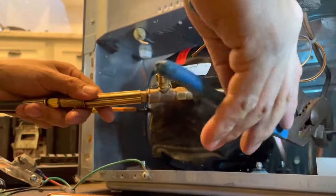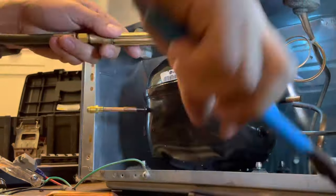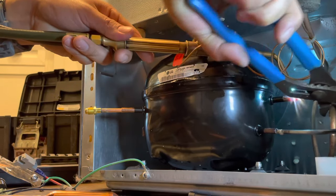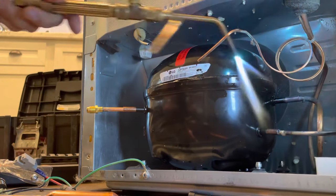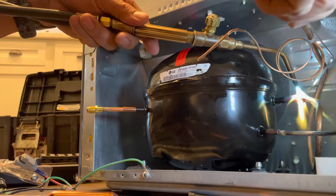We're going to be connecting the bottom line first, and this is the line where we're going to be using flux. Then we're going to be connecting the one on top, which is copper to copper, and that one does not require any flux.